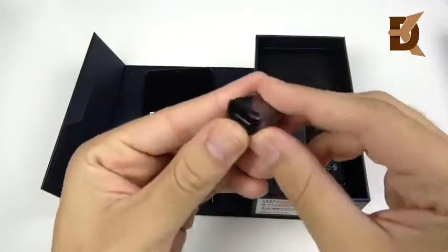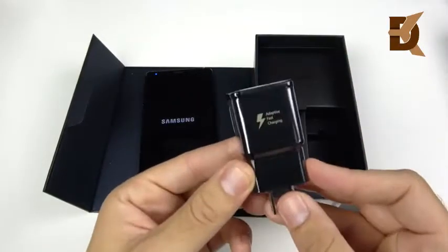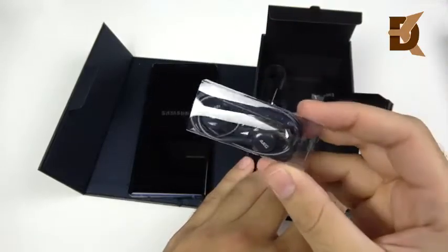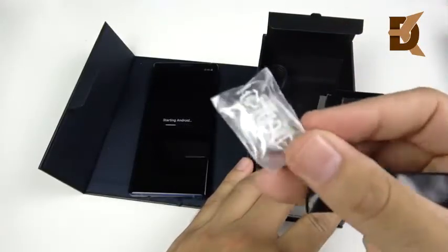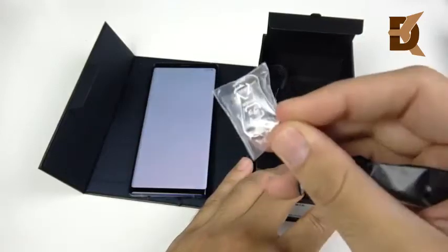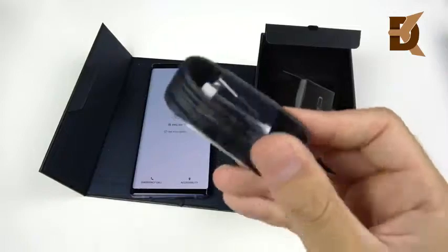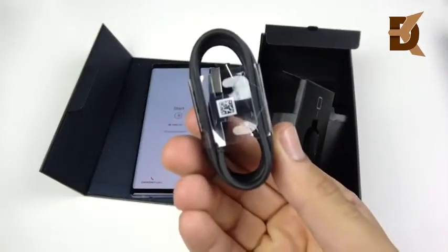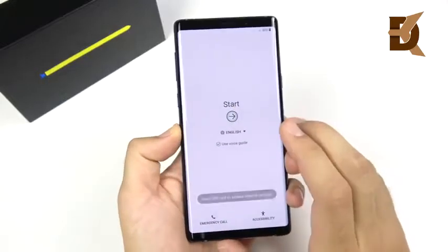The rest of the box includes a USB-C connector, an adaptive fast charger, AKG headphones — just headphone jack headphones — some extra S Pen tips if you need to replace them, extra earbuds for those headphones if yours don't fit right out of the box, and another USB cable to go along with that adaptive fast charger.